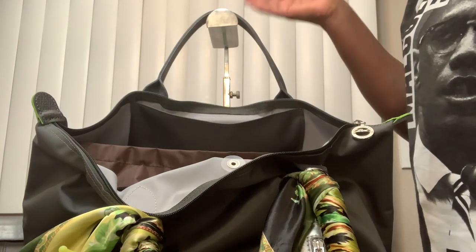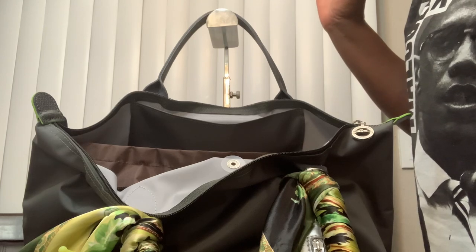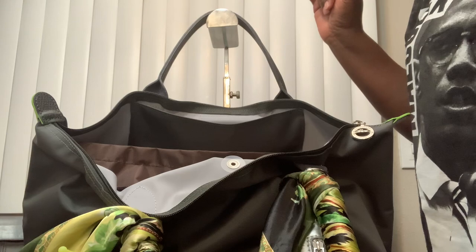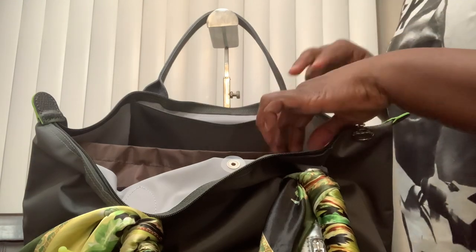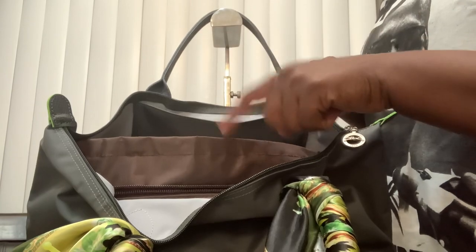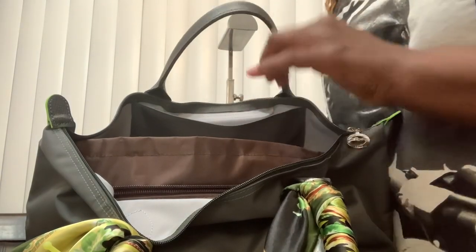In the back of the bag, in that little pocket — which I do like about the Longchamp — some of them have two pockets. On the original ones they have one, but on some of the lines they do have two, like the City Tote and some of the others. This one has just one, but it's a substantial size pocket.